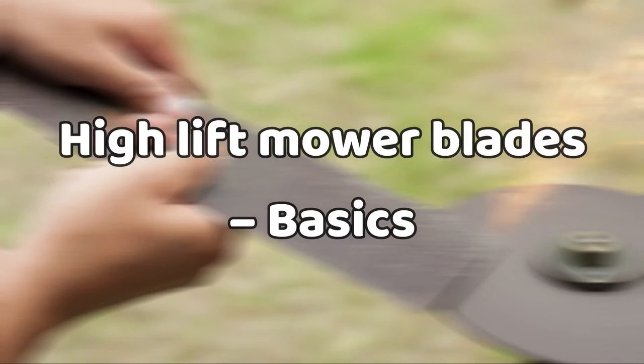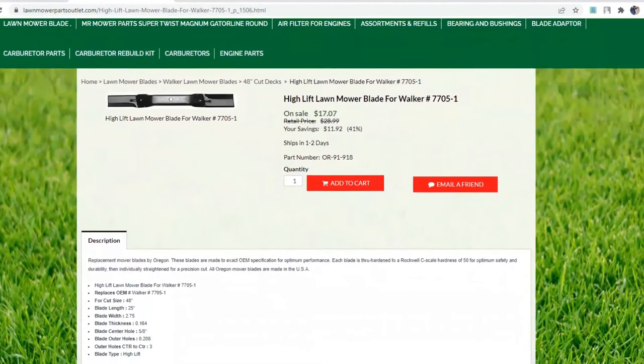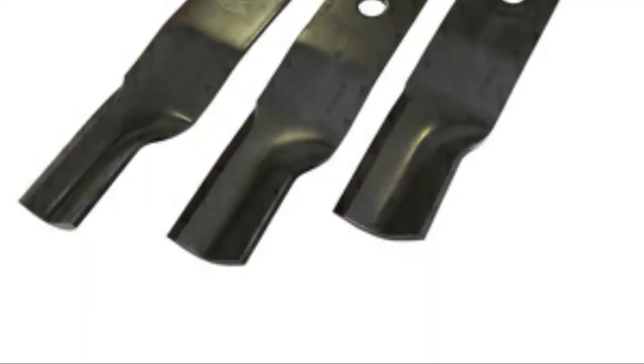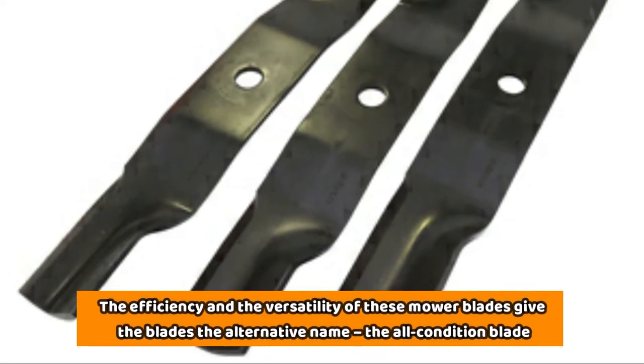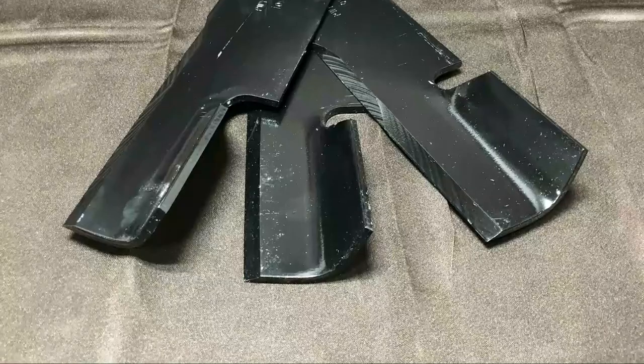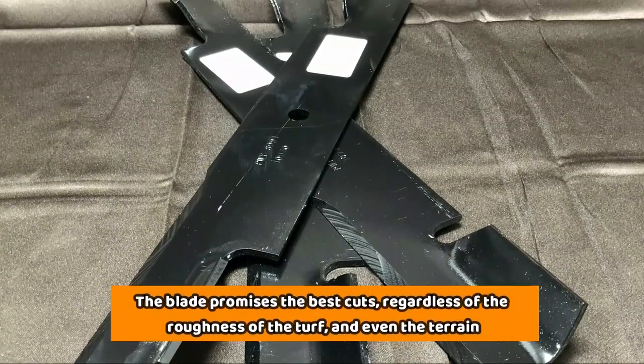High-lift mower blades — basics. These are the next-level, high-performance blades that you will love if you have to mow through large turf areas and also if you just need to create better stripes after mowing. The efficiency and versatility of these mower blades gives them the alternative name, the all-condition blade. The blade promises the best cuts, regardless of the roughness of the turf and even the terrain.